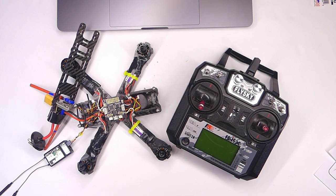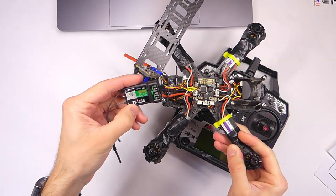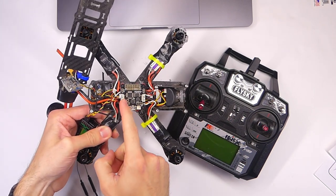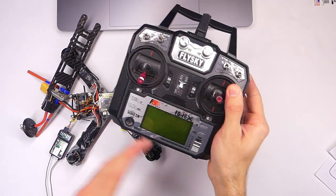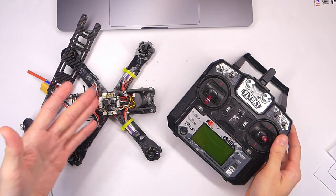Hello dear friends, welcome back to RC with Adam. My name is Adam. In this video I am going to show you how to connect the FlySky FSI-A6B receiver to your Wizard X220 flight controller, the SP Racing F3 flight controller, and we're gonna use our FSI-6X transmitter and we're gonna connect this all using iBus protocol in Betaflight.